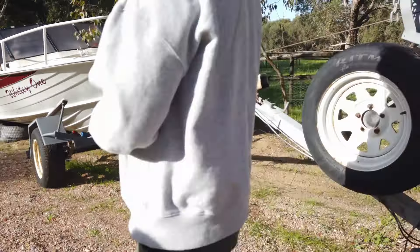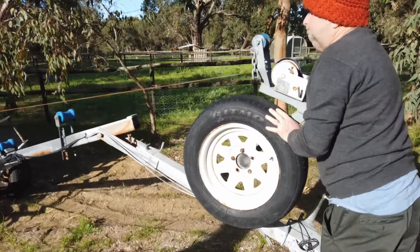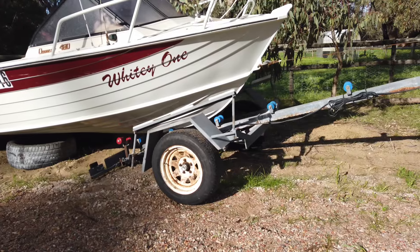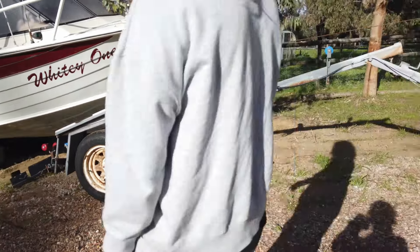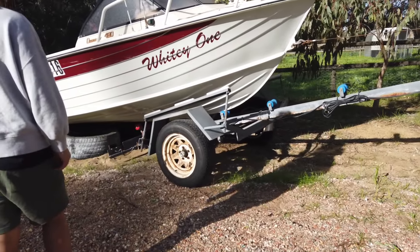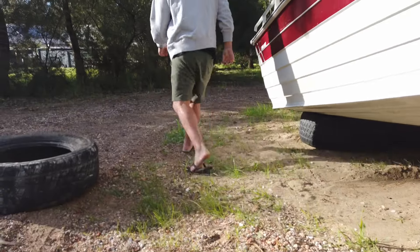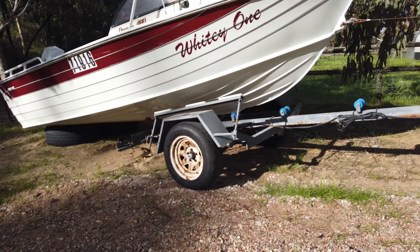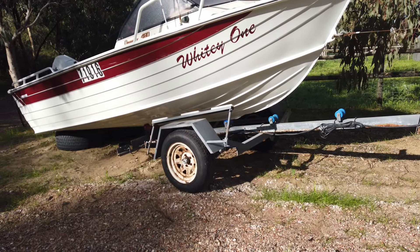And that's where the brake comes helpful, because it makes it easier for us to continue winding. Once it's close enough, you take out the two front tyres, then we just keep on winding.